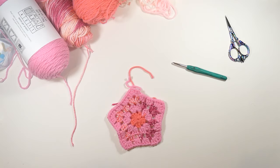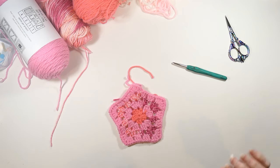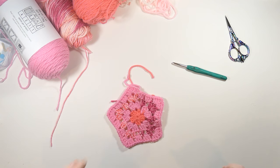Hey everyone, welcome back to my channel, Wendy's Kooky Crochet Tutorial. In this video I'm going to show you how to make a super simple beginner-friendly granny square with five points, like the one that I have here.